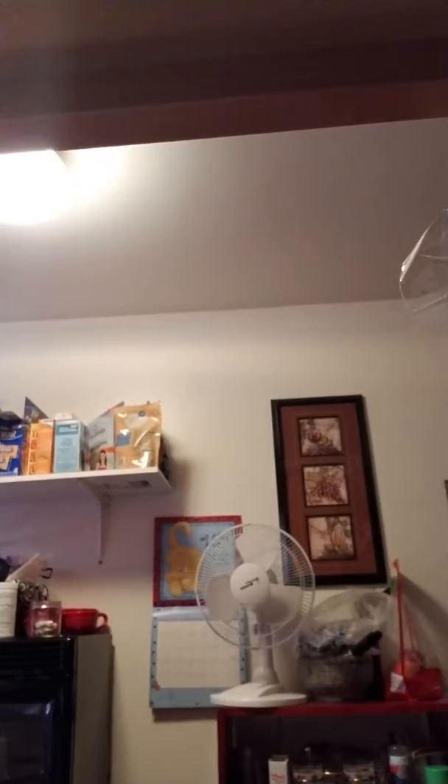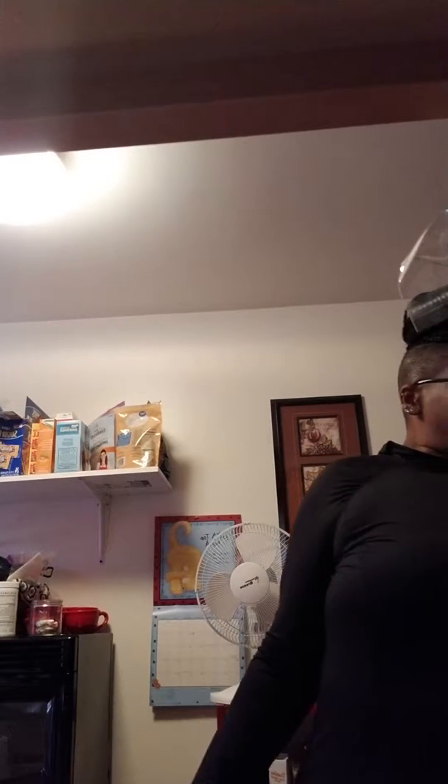Mine is going to be a smoothie with calories, so I'm using frozen yogurt. Hers is a smoothie without calories, so we're using some ice. I'm going to make me a peanut butter cappuccino smoothie and I'm going to make her strawberry banana.